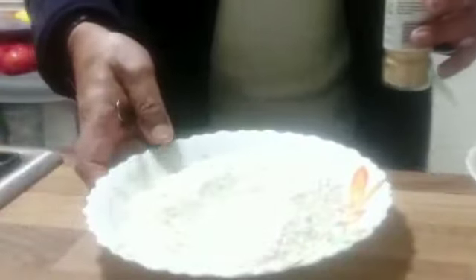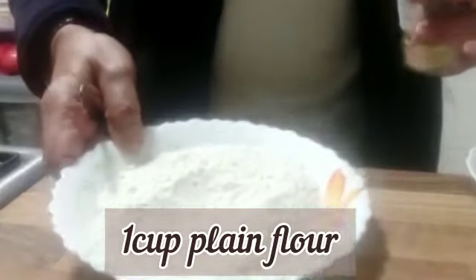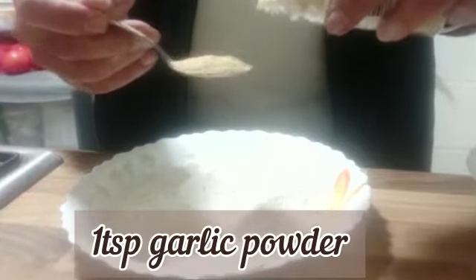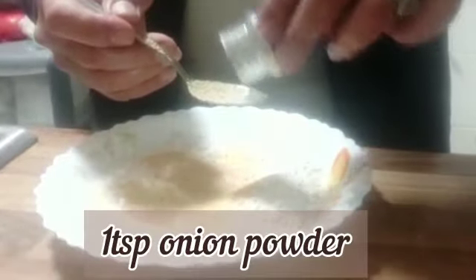So I have here about one cup of plain flour. I'm going to add one teaspoon of garlic powder and one teaspoon of onion powder.